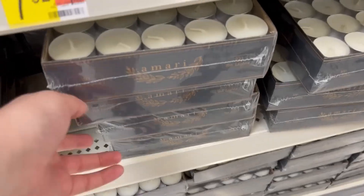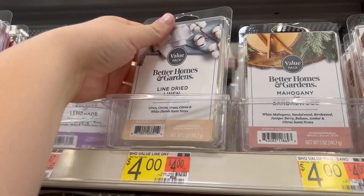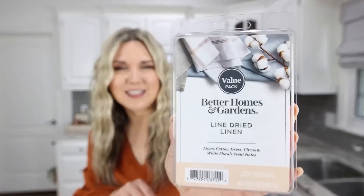The other items you're going to need for this project: you're going to need some tea lights. You don't need this many — you probably only need about eight for this project. You're also going to need some scented wax cubes. The one I got is the line dried linen scent.